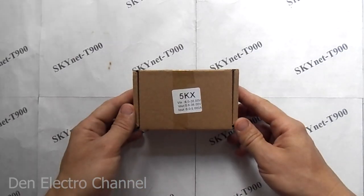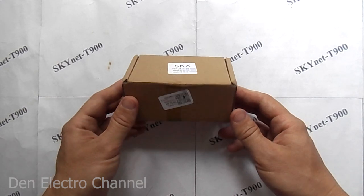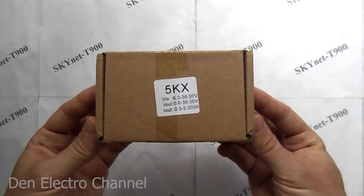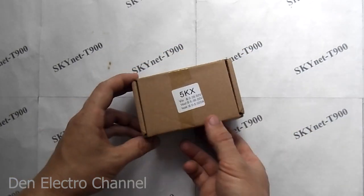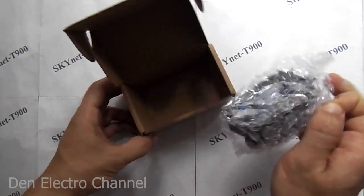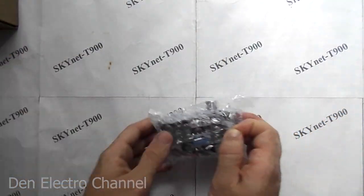Despite its power and versatility, the device has a compact size. It does not have its own case, since it is designed to be built into various power supplies. I received the converter in a cardboard box. The sticker contains the marking and characteristics of the device. The device is packed in a bag of air bubble tape, so it was not threatened with any damage during transportation.